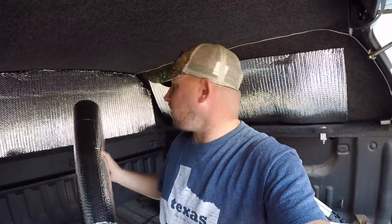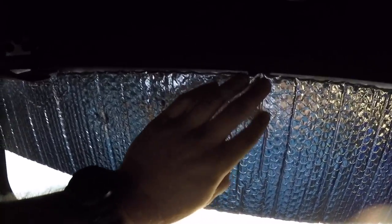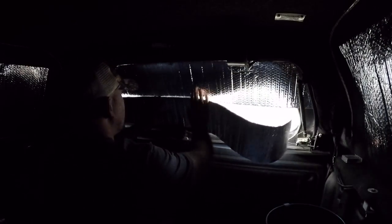No one can see in. I also have a smaller piece right here. I'm going to shut this and show y'all what I did to the back window. I used velcro on the window — you can see that little strip on the top there. Then I put velcro on the back of the Reflectix, right here and right here, same thing on that side. It'll get dark in here and black it out pretty good. That just sits up there like so.